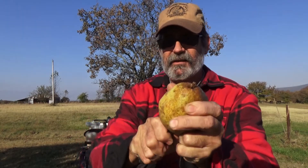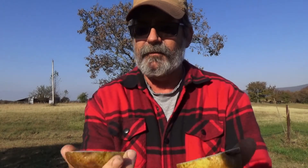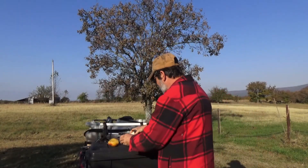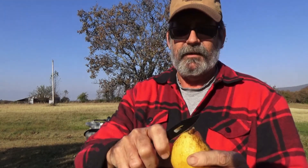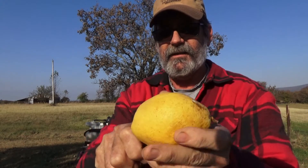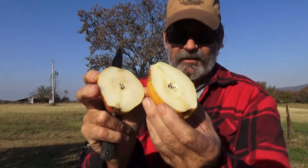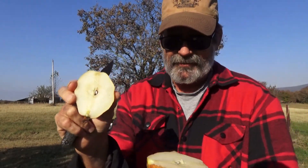Here's one that fell off the tree naturally, probably from the wind. See the inside of that one — I don't see any rot at all. And here's the one that's been picked for a while — it's already getting soft, not crisp but it is juicy. It's getting really soft — it probably just squirted you and me.